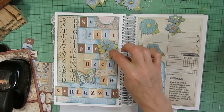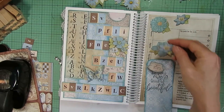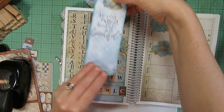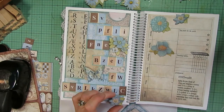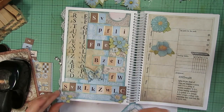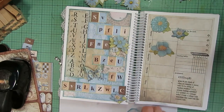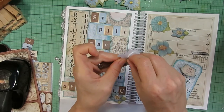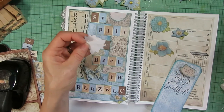I keep being drawn toward this particular flower, so I kind of like that one right there. I could also put one on top of the tab up here. Maybe I'll put one down in the corner to add a little more interest there. I have one more of these so I could have two down there, but I'll stick with three so it's an odd number. I'm going to go ahead and glue those down, removing the foam backing to reduce bulk since we have quite a few more weeks before we're done with this planner.